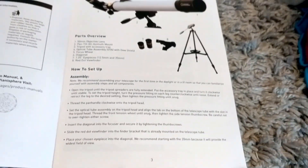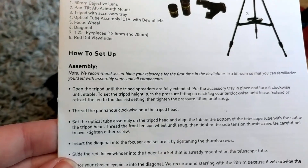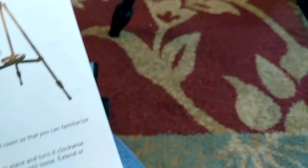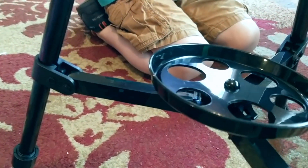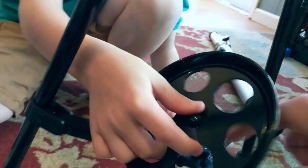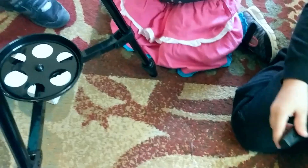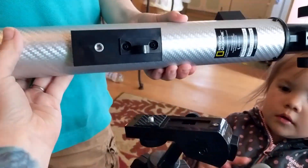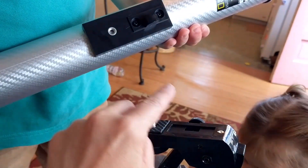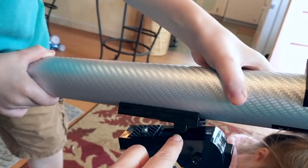Okay, let's try and assemble this bad boy. Step one is to open up the tripod — we've done that. Step two is to put the accessory tray in place. Ezra, can you screw this in place, please? When you put this down, you're going to be screwing this up into the telescope here. Go ahead and put this on and lock it in place.